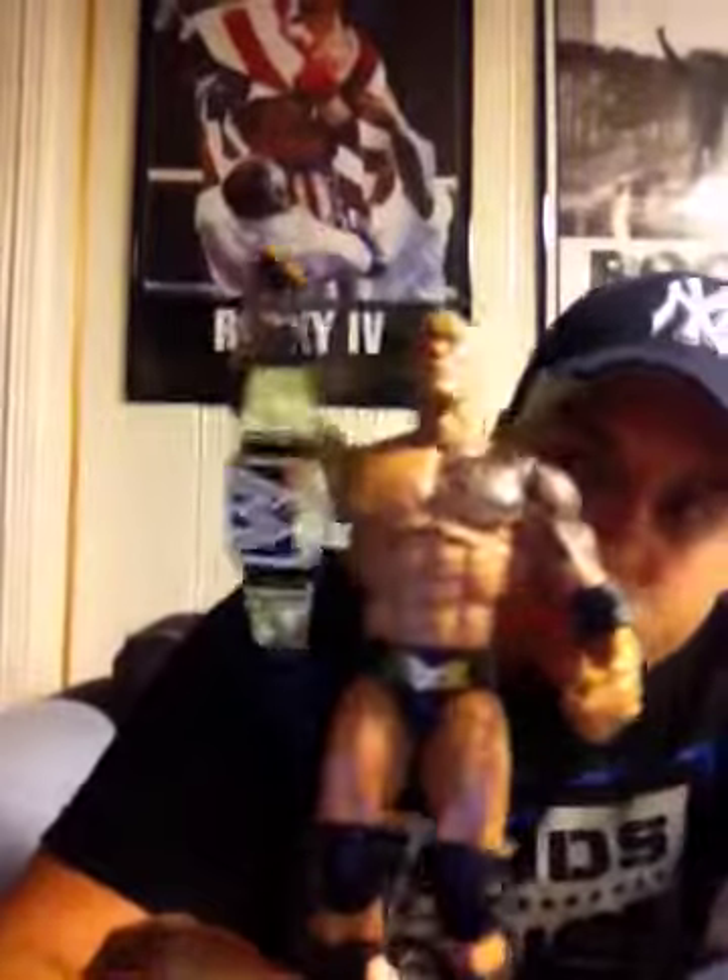So much easier opening the WWE packaging than the basic packaging. And there you see The Rock out of the package. This is how he came, holding the belt just like that. Pretty cool pose. He's probably going on the shelf just like this. Mattel did a good job of setting him up the way he should be displayed.